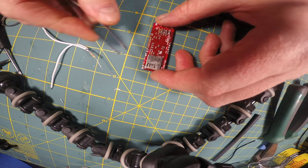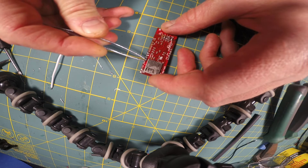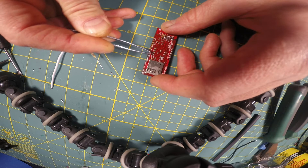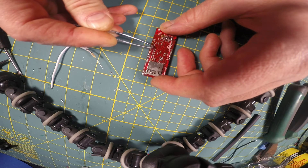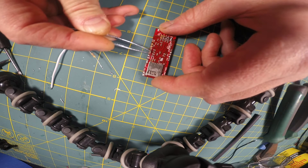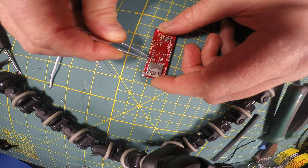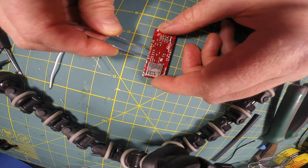On this particular board — this is an old Spark 2 — the positive for the accent LEDs, which these are all accent LED pads, is right here. I'll run a resistor tail over to touch the positive ends of all these SMD LEDs. You have to be careful because you've got other circuitry close by, but I'm actually running the resistor tails on top of the SMD LEDs. There are no exposed pads where the other side is going to bridge something you don't want bridged, so you have to inspect the board and make sure it can take it.